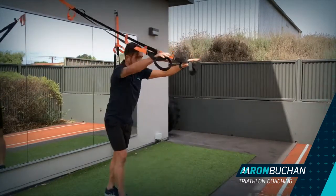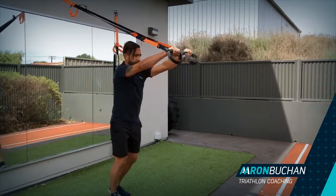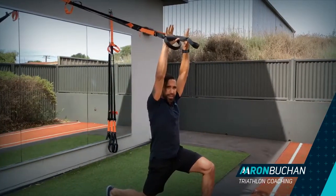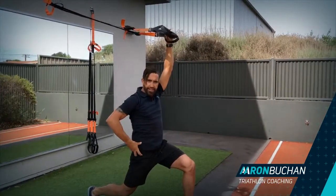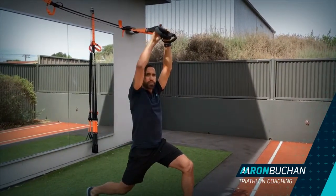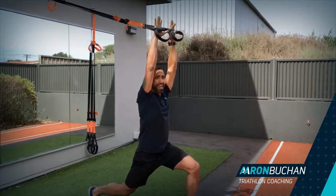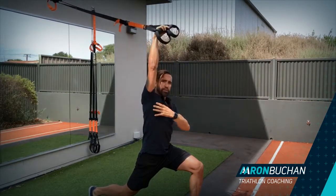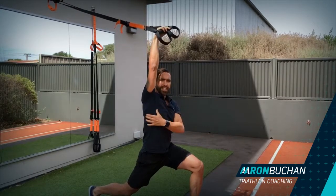On your straps we start here — you're just stepping out into a lunge position, drop down, draw the belly in, tuck the bum under so you're getting that rotation through the pelvis. You're also pushing your hands at the same time on the straps, so you're getting a really good stretch through your pecs and your lats.